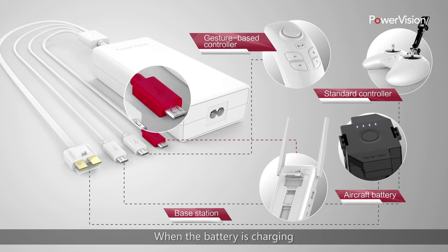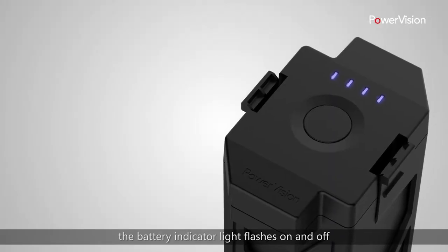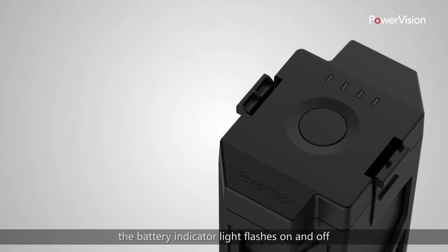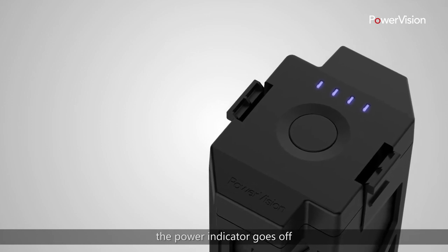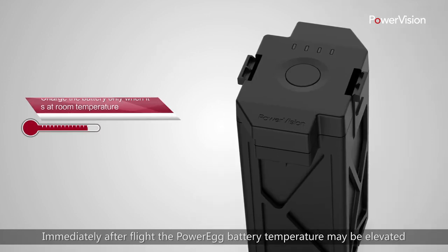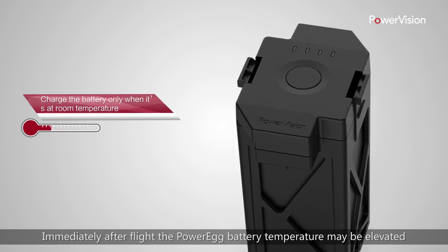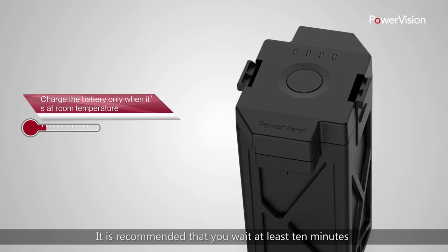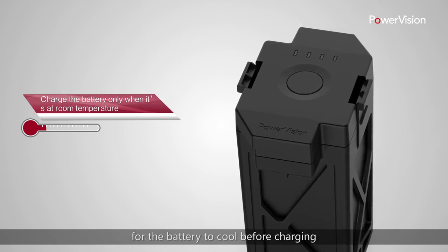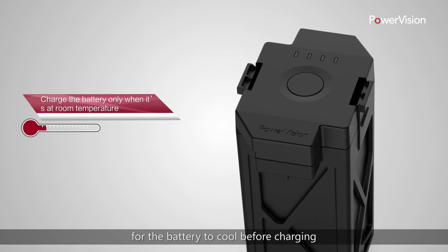When the battery is charging, the battery indicator light flashes on and off. When the battery is fully charged, the power indicator goes off. Immediately after the flight, the PowerEgg battery temperature may be elevated. It is recommended that you wait at least 10 minutes for the battery to cool before charging.